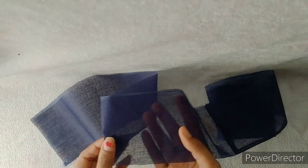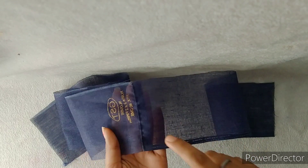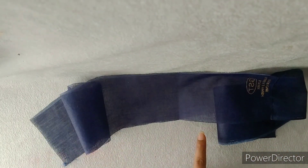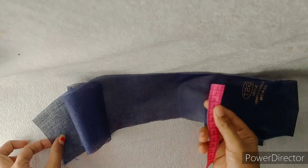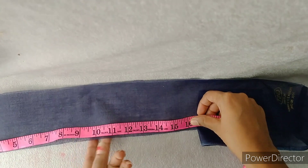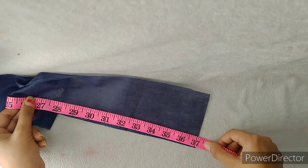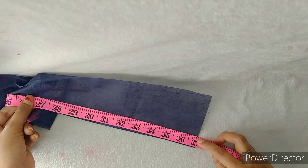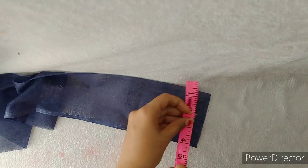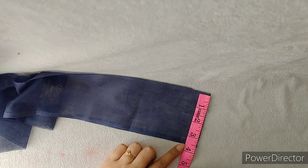If you don't have such a long cloth, you can cut it in pieces. Now I am going to tell you the measurements. First of all, let's look at the length of the dress. When we measure it, the total length of the dress is 37 inches.